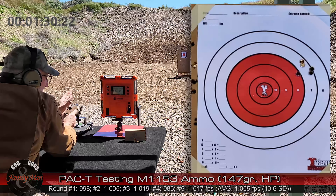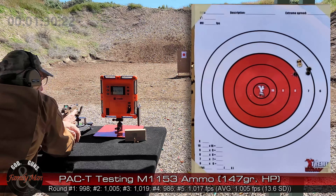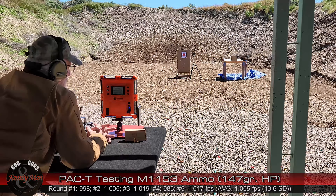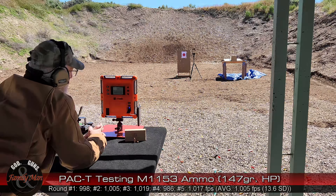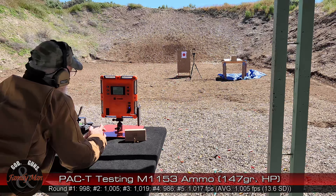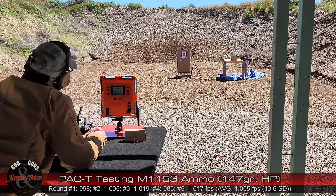We were ranging between the 980s and 1,015–1,017 feet per second, as we're seeing here. 13.5 feet per second is the standard deviation with an average of 1,005. We'll take a look, of course, at how it did on target.